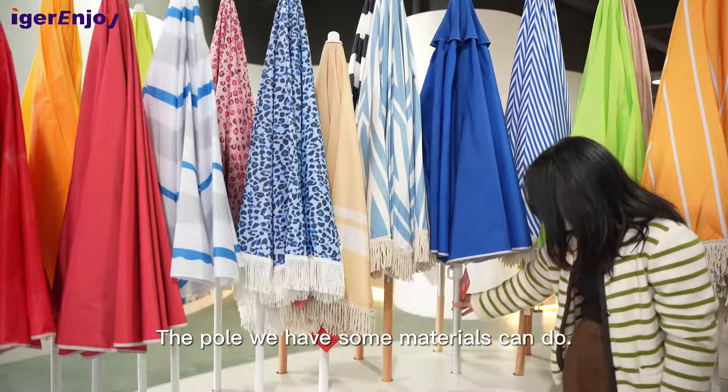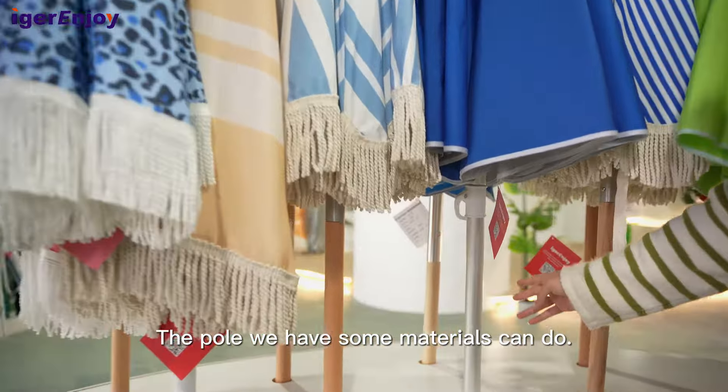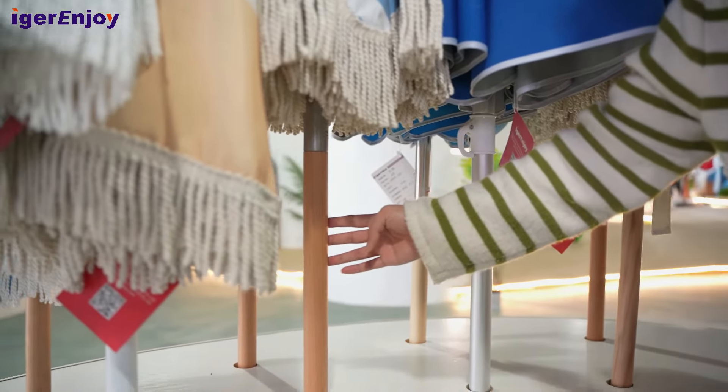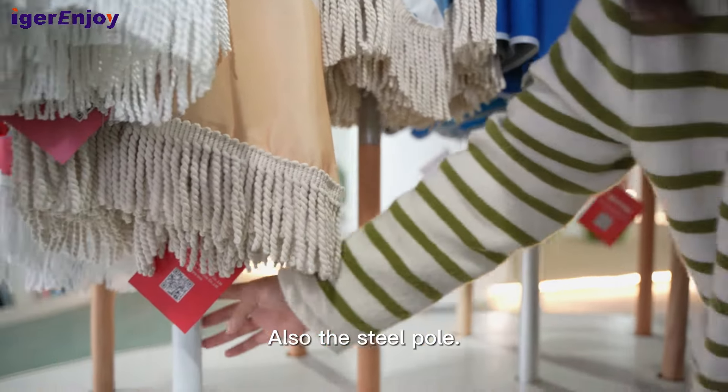For the pole, we have some materials. This is an aluminum pole, and this one is a wooden pole. Also, the steel pole.